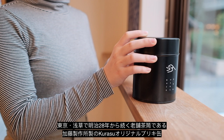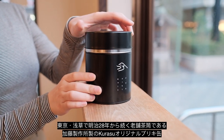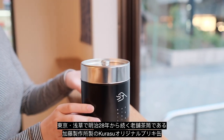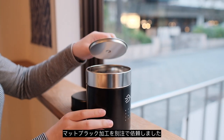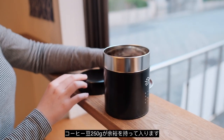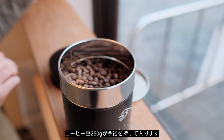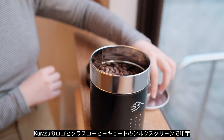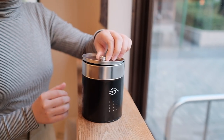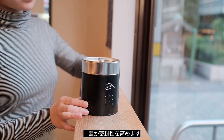Original coffee can in collaboration with Kato Seisakujo, a traditional tea can maker founded in Asakusa Tokyo in 1895. We've asked for custom coating with matte black coloring. It fits 250 grams of coffee. Iconic Kurasu logo with Kurasu Coffee Kyoto lettering and katakana Japanese characters. Inner lid is included for better seal.